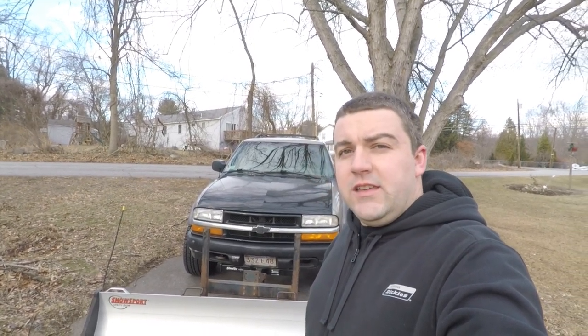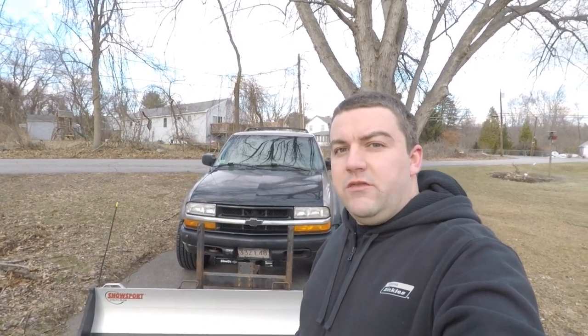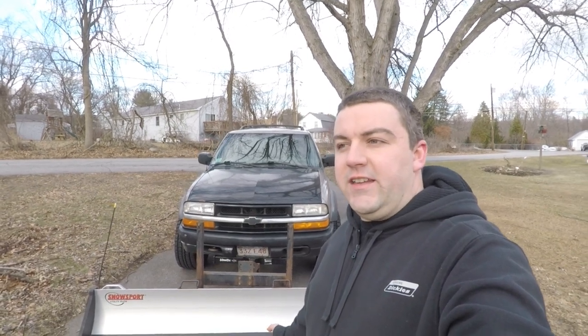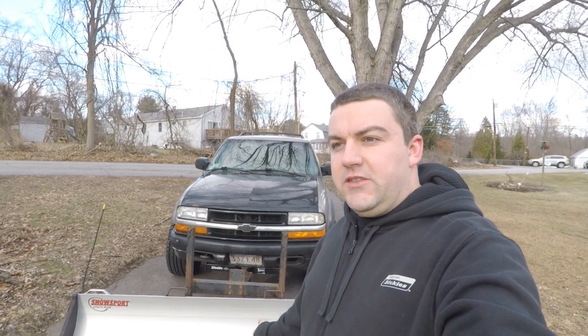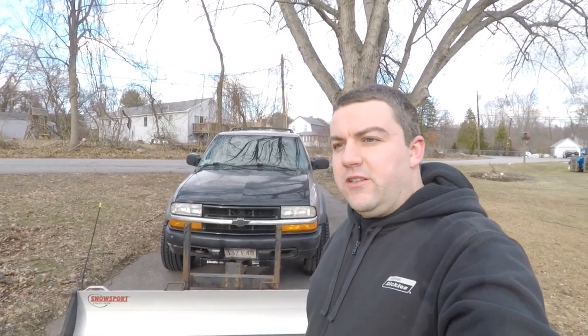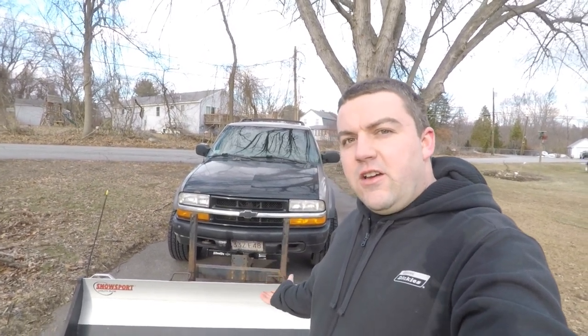One thing I don't like is with most plows it doesn't work very well on lifted vehicles. My vehicles are pretty much always lifted. I had it on a lifted Grand Cherokee, then on a lifted Dakota, then on a lifted 2008 Chevy Silverado 1500, and now I've got it on my ZR2 Blazer, which from the factory is lifted higher than a stock S10 Blazer.